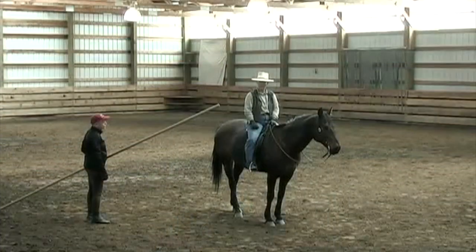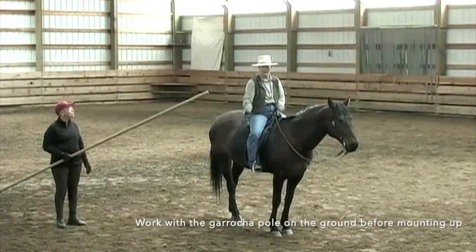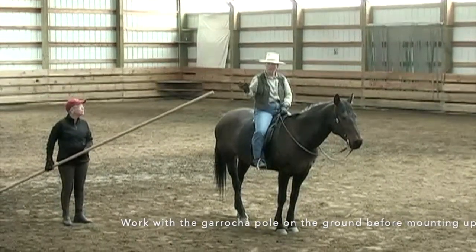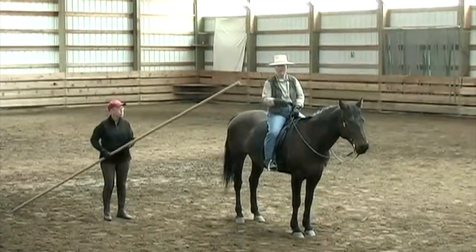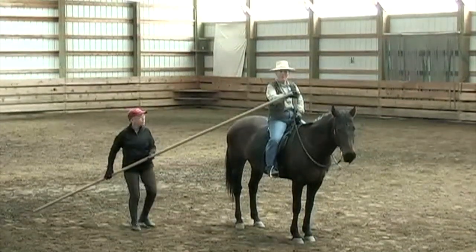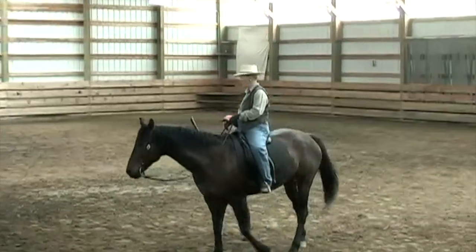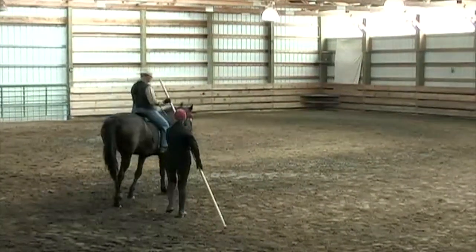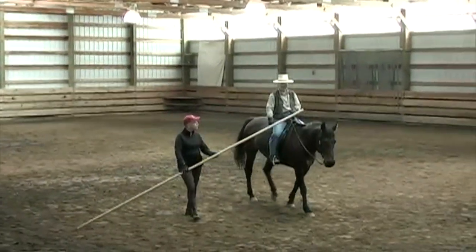The first thing that we're going to take a look at is just acquainting the horse with it, to be to the inside of the bend. As we walk along, Susan's going to stay behind the garrocha and keep it positioned a little bit over the top of her neck as we move forward. She'll put the tip on the ground and just move along with me, keeping it over the top of the head.